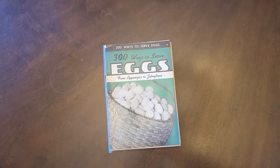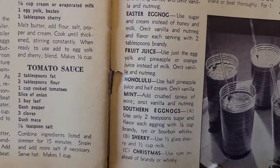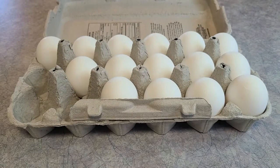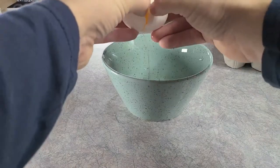There are exactly 300 ways to serve eggs according to this book, and ten of them are variations of eggnog. We're gonna try three, so let's get cracking. All the recipes I'm doing here are according to the book, which are single serving recipes.